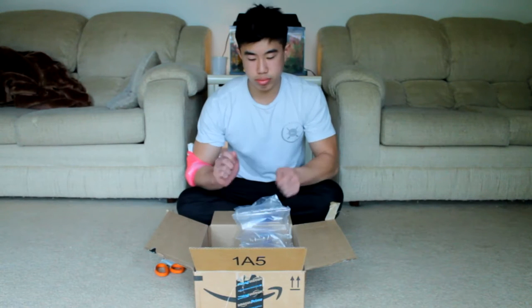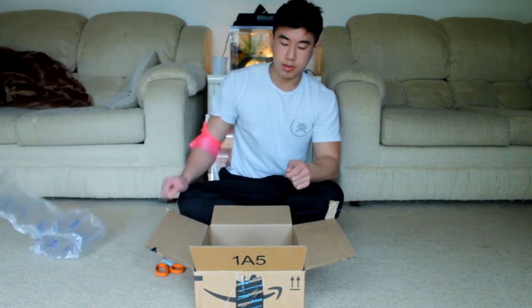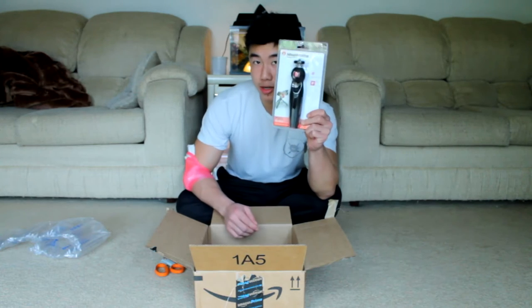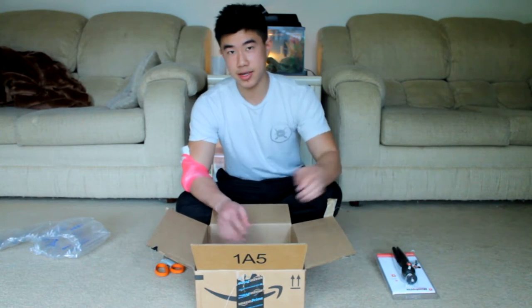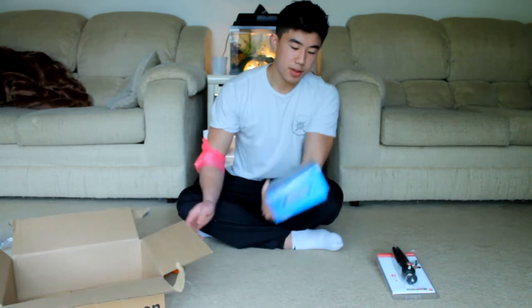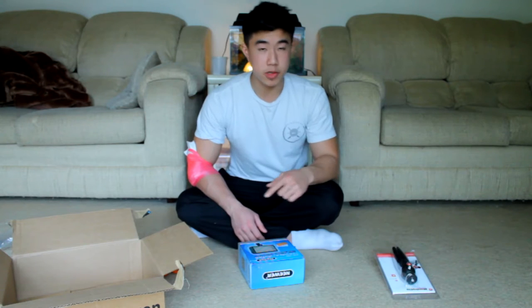Can I get a drum roll please? In the box we actually have the tripod and the light — so that's pretty cool. Amazon told me it would be coming in two packages, one today and one tomorrow. But I actually got them both today, so that is pretty awesome. I'm going to show you guys a close-up of what these are.